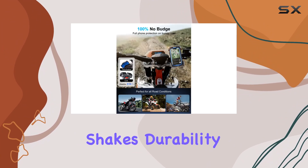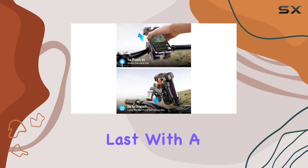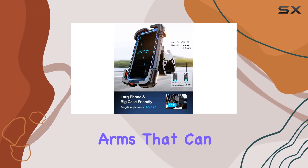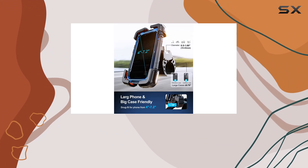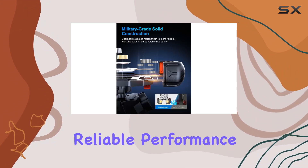Durability? Check. This mount is built to last with a reinforced aluminum ball joint and sturdy metal arms that can handle whatever the road throws at them. No snapping, no deteriorating over time — just reliable performance ride after ride.